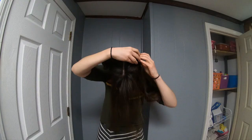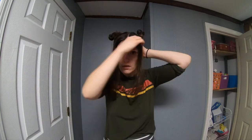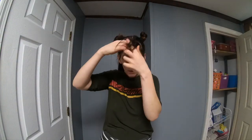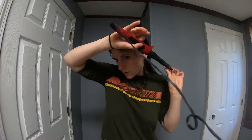So again, you're going to put the top into a bun, leave the back. I put this up so it was out of my way, and then I took my curling rod and curled the back hair.